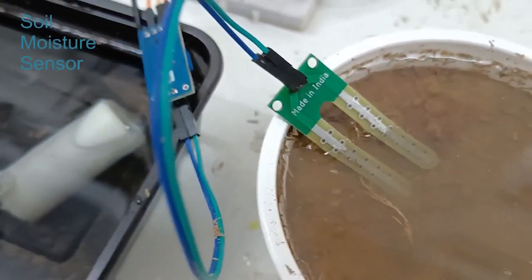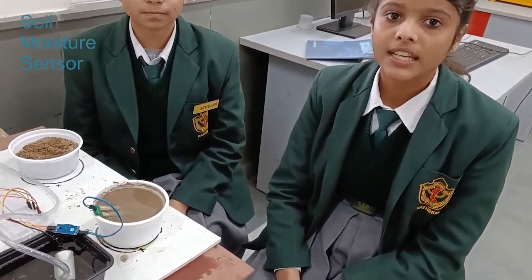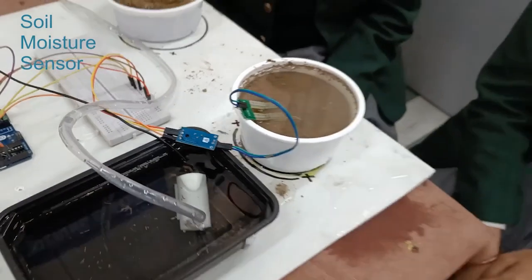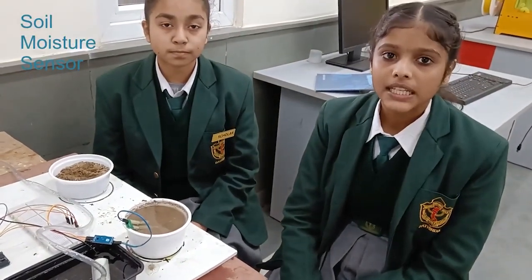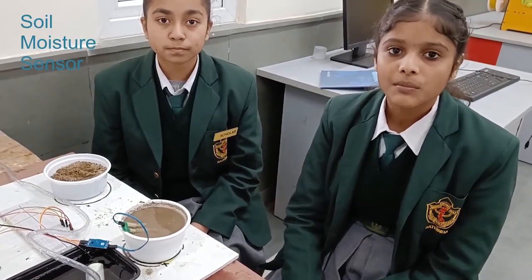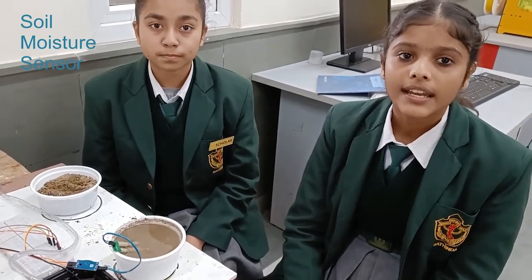The required voltage for working is 5V. The required temperature for working is 10 to 30 degrees Celsius. The required current for working is 20 milliamps. The type of interface is analog. Applications of the soil moisture sensor include plants, irrigation, gardening, and agriculture.